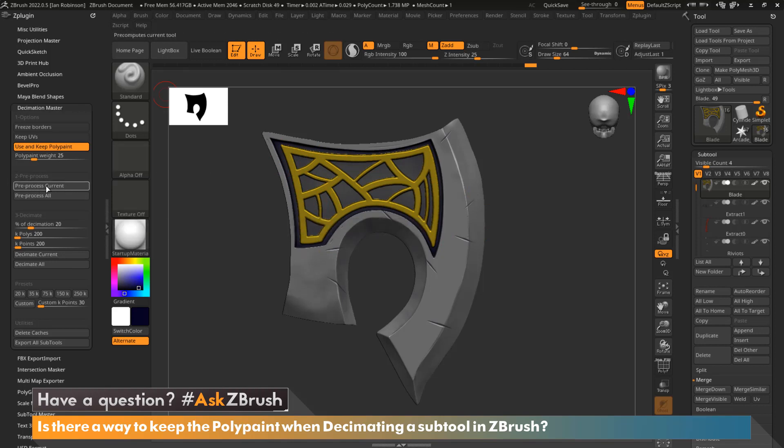We're going to select 'Pre-process Current,' then we can click 'Decimate Current.' We also have presets — for example, if I want this to be 250,000 active points and I click that preset, it will run pre-process current first, then decimate current second. For this tutorial we're going to click the preset because it handles both the pre-process and the decimation.